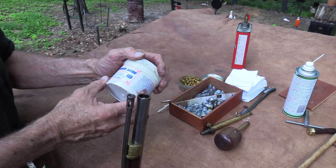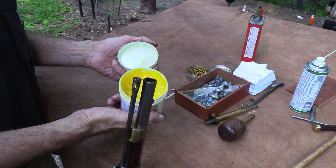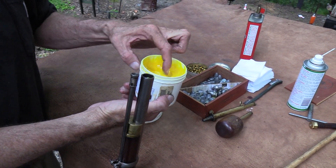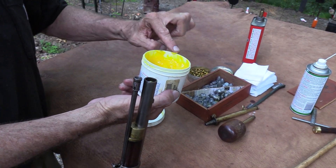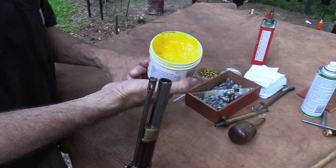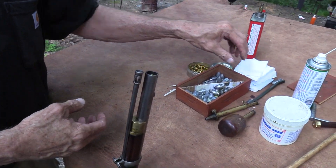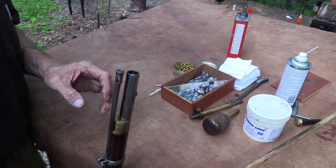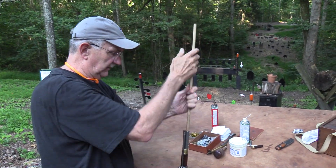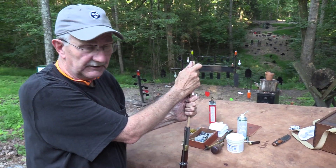For these mini balls I use Wonder Lube — there are several options and there's not a lot of difference. This stuff works great, and there are probably 15 other things that work great too. If you've got a little baby around, you know how it goes — messy diapers have essentially the same stuff, might not smell as good but it'd work. I'm joking. Gotta make sure that ball is all the way down. John's had a lot of experience with that kind of lube lately with his little one around.